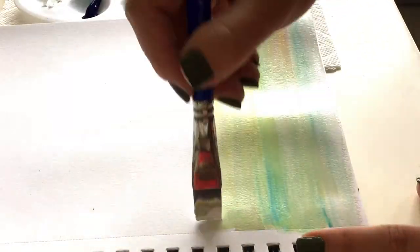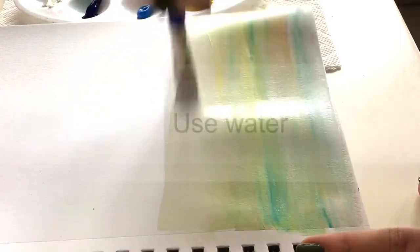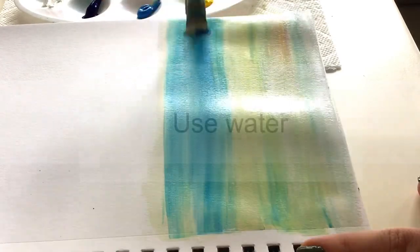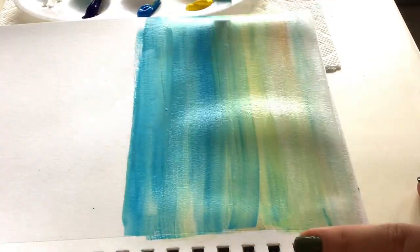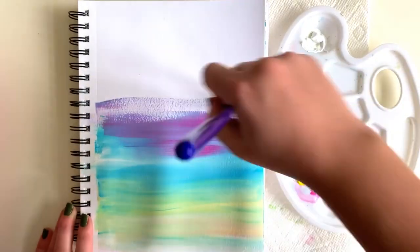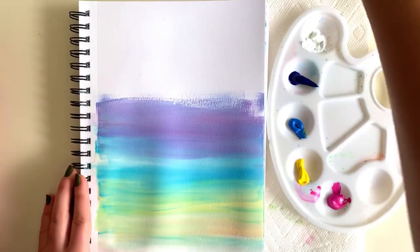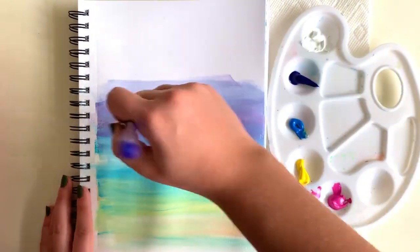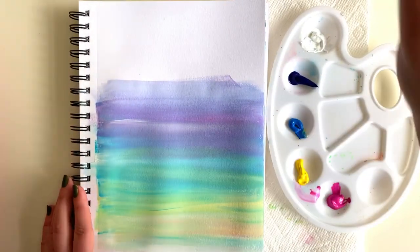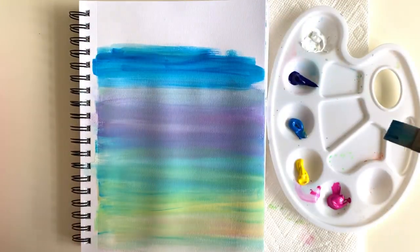My second tip is to use water. My brush right now is completely loaded up with water, and I use that to blend and smooth out all of my paint and make it nice and even. Acrylics are water-based paints so they mix well with water. When you see me reach up, that's me dipping my brush in my water jar to blend all those colors together.